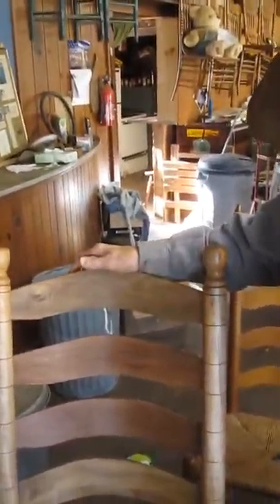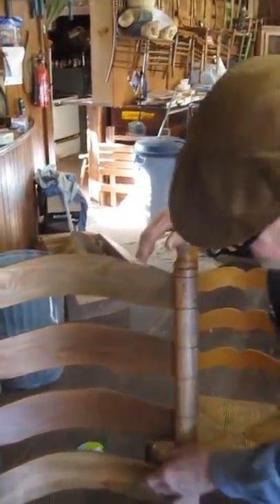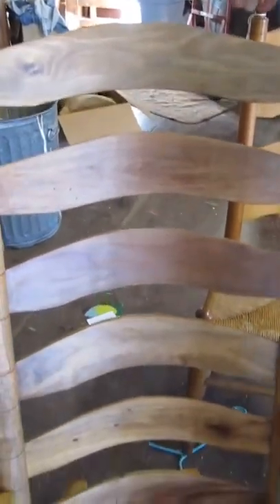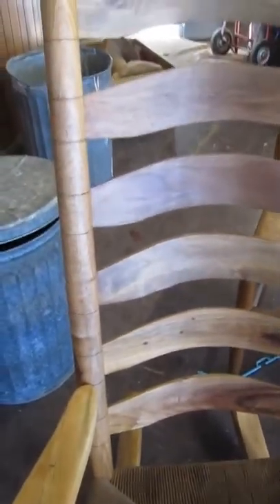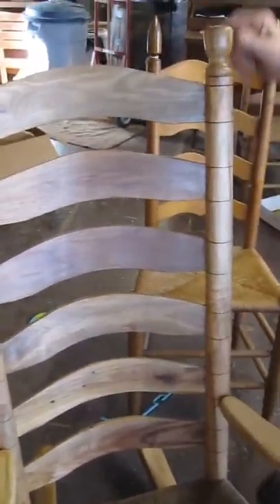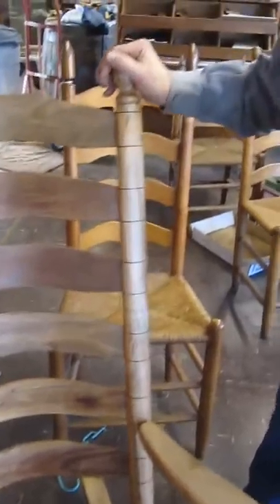It has walnut backs, and the prettier wood comes from out near the bark where there's sap — you can see the figure. It's more pronounced than it is in regular wood. The backs are wormy maple. Some call it ambrosia maple. The upright parts are ambrosia maple.